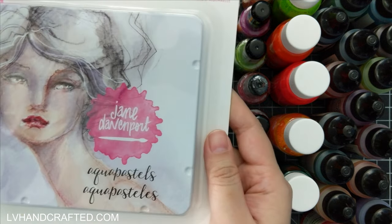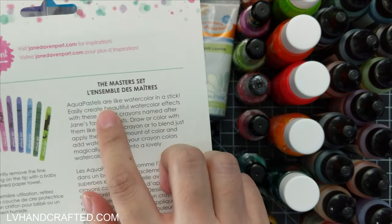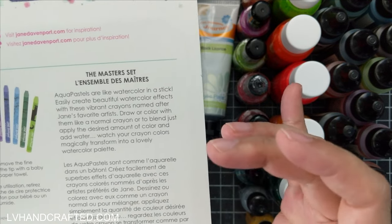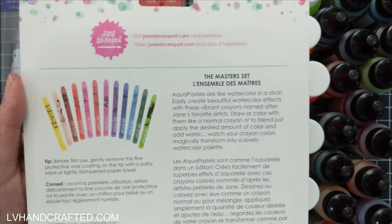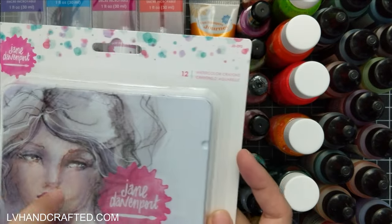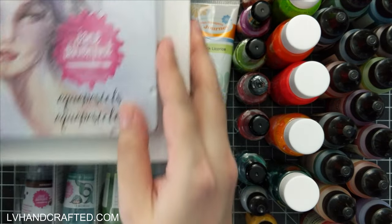I also picked up Jane Davenport aqua pastels. Now these aren't pastels in the sense of pan pastels — they're actually watercolor in a stick. My understanding is that they're more wax-like, so they're more like gelatos than a pastel stick or pan pastel. I haven't tried these yet and I'm curious to see how they compare to gelatos, which I do have. I love Jane Davenport products — the colors are always so rich and vibrant. This set was $3 and you get 12 different colors.